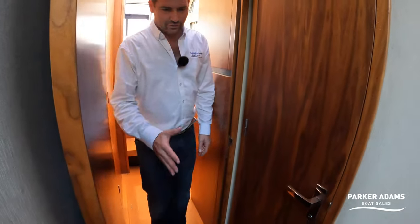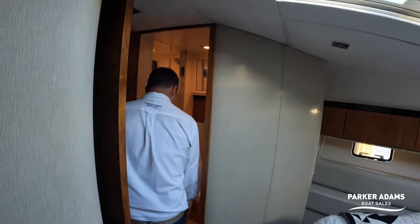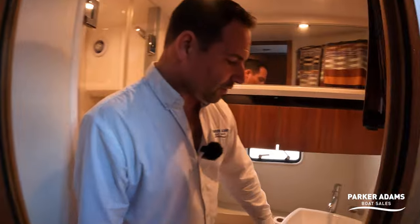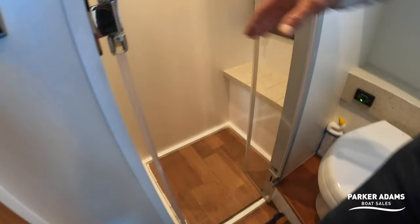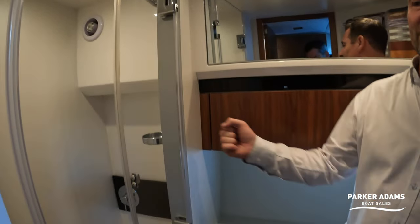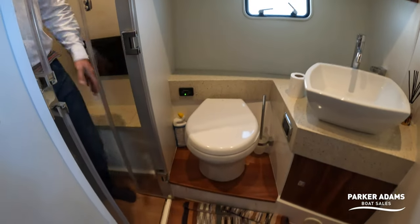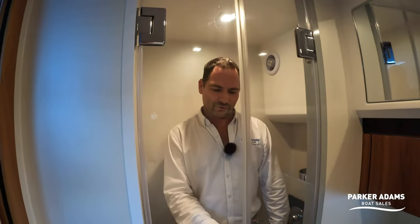The second heads has a designer countertop sink, electric fresh-water-flush toilet, and a shower room that almost feels more like a sauna — you step up into it with generous headroom in a totally enclosed space, with little lockers so no one can disturb you.